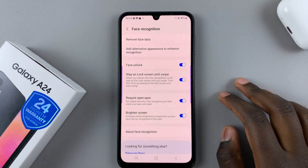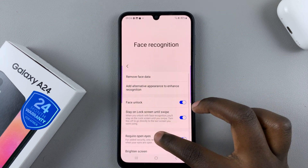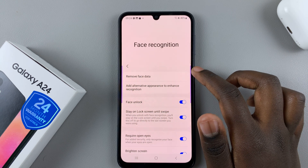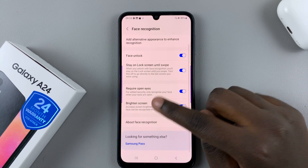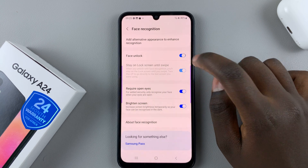On the Face Recognition settings page you can customize your face recognition. You can choose to remove the face data if you want to get rid of it completely, or add an alternative appearance to enhance recognition. You can also decide to turn off face unlock.